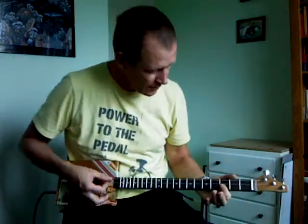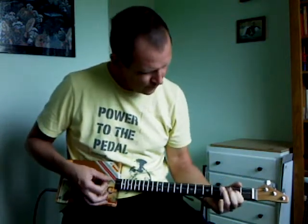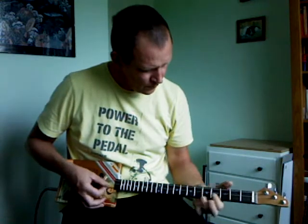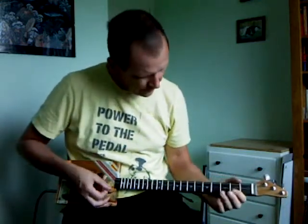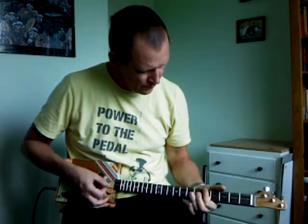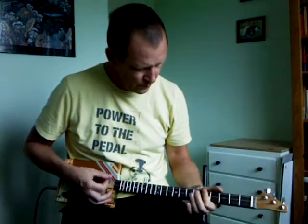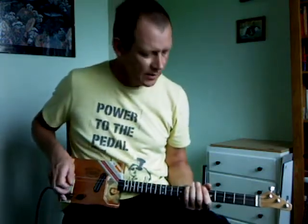If I put it on humbucker and turn the tone back down, again it's quite sort of thick and humbuckery I suppose. And again turning the tone up will brighten up the humbucker. And if you put the tone somewhere in between you'll get a sound that's somewhere in between.